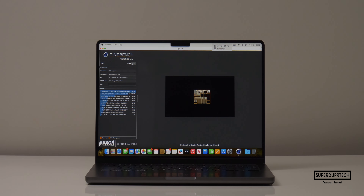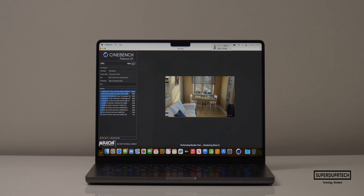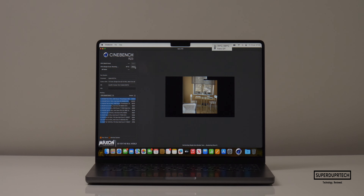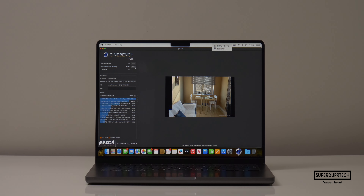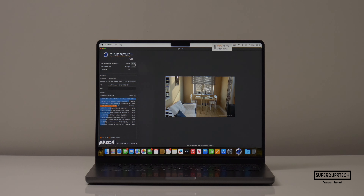To further test how this CPU performs under load, I ran a number of different Cinebench versions. Starting with Cinebench R20, I got a score of 3,798. When running Cinebench R23, I got single-core scores of 1,877 with multi-core scores of 14,176, giving a ratio of 7.55. As we've seen with previous tests, the higher the ratio, the better the performing CPU.